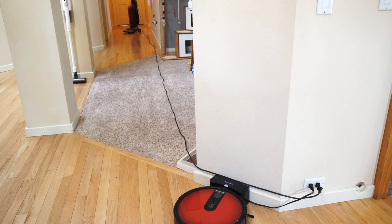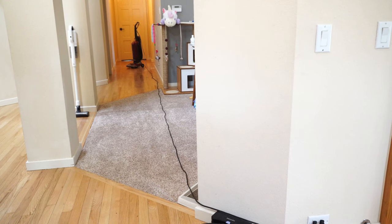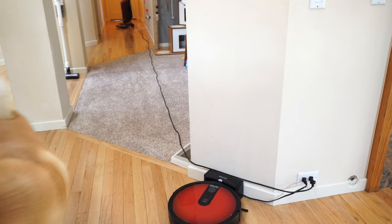The cord is a decent length on the machine. It goes almost all the way down my hallway, but not quite to my bedroom. Again, in the budget sector, this is kind of what I expect.